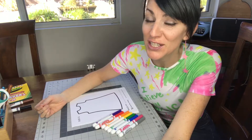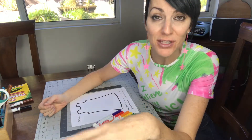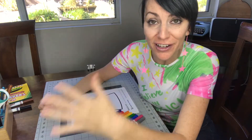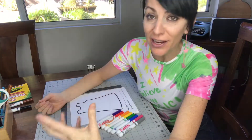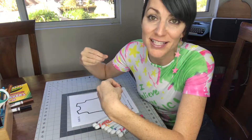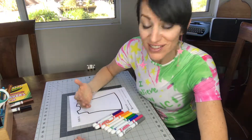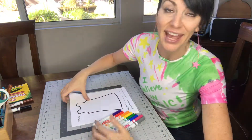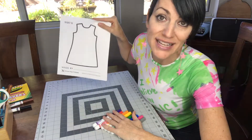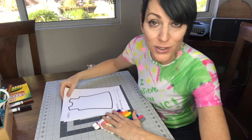Hey, it's Jamie. It's day 22 of the 30-day Design a Day Challenge and today I'm going to do something very simple but very cool, inspired by some of the designs that have been submitted by our customers, by you. I'm going to use a rainbow array of markers and a standard dress template. You could do the same design on a t-shirt if you so choose.